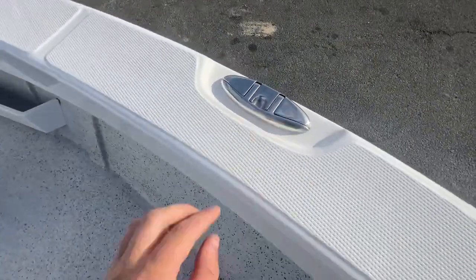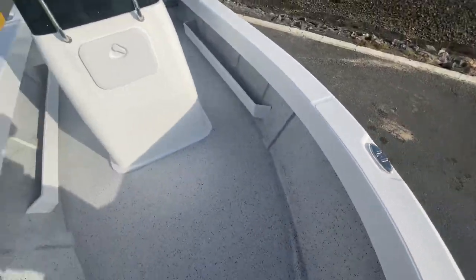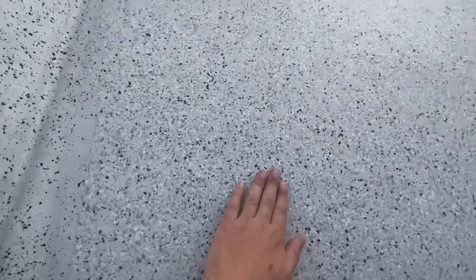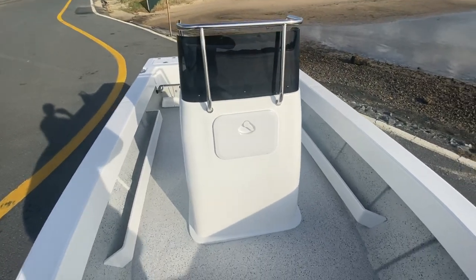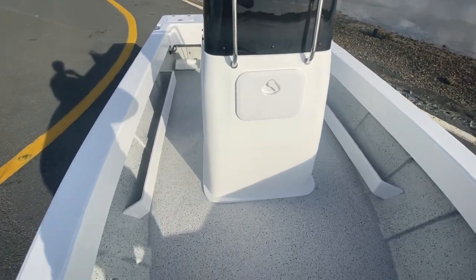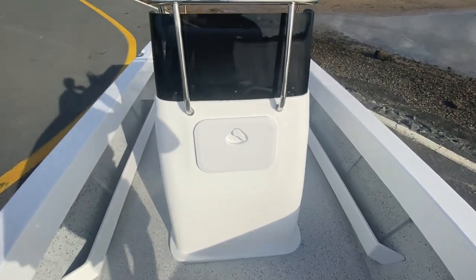Here are your recessed cleats — fold up, fold down, absolutely beautiful. We've got the Benito non-slip floor which is really grippy and finishes the boat off absolutely beautifully. It's super heavy duty, so when you get home you can just hose it out, give it a brush, and it'll come up as good as new after a day out on the water.